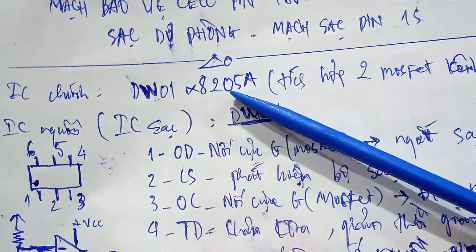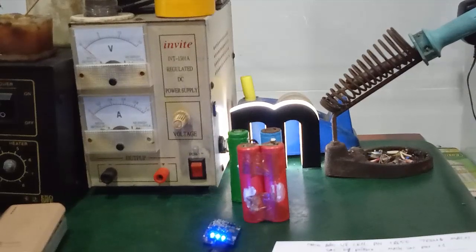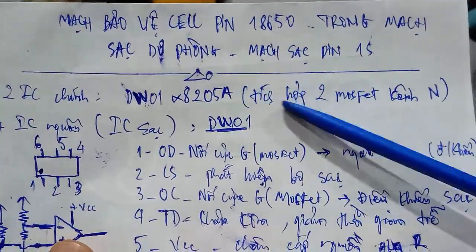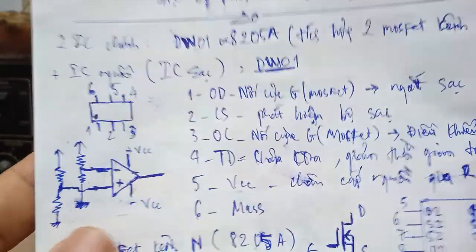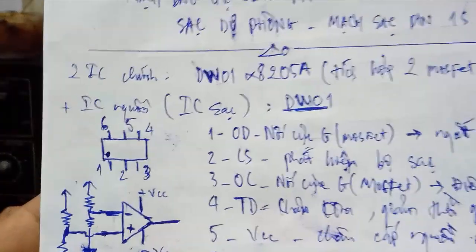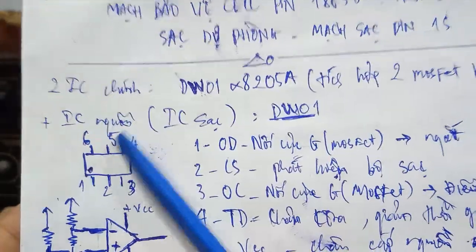The 8205A integrates two N-channel MOSFETs. Some mạch sạc dự phòng (backup charging circuits) on the market use this configuration. The MOSFET is the most important part of the circuit. It will integrate two N-channel MOSFETs in the 8205A.